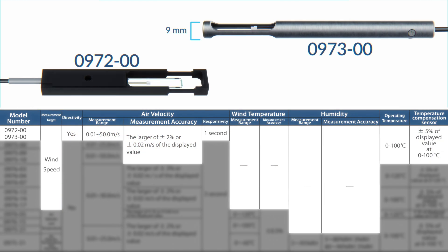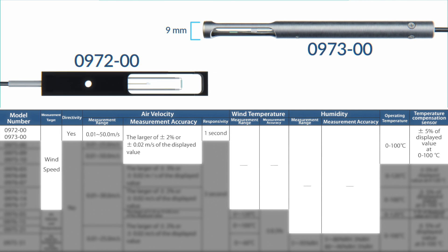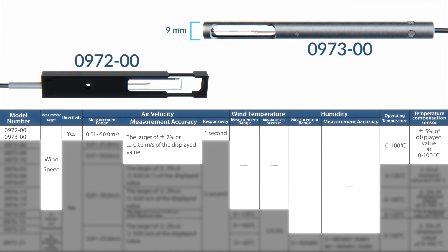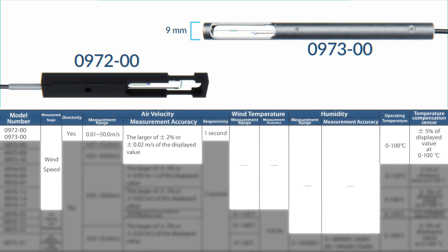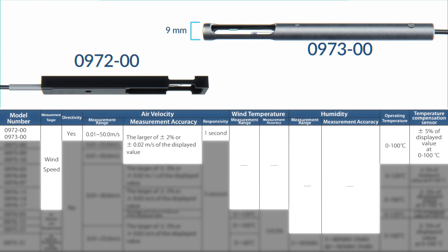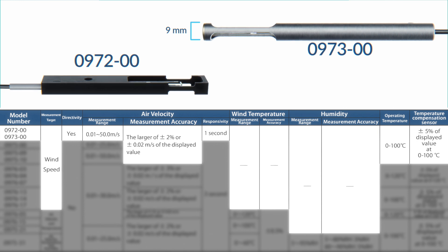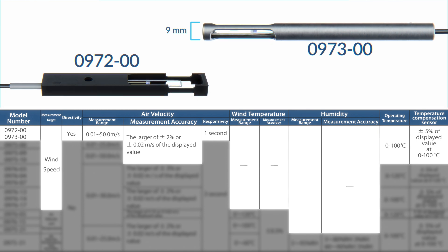Models 0972-00 and 0973-00 are unidirectional probes that measure air velocity within a range of 0.01 to 50.0 meters per second. They're accurate to the larger of plus/minus 2% or plus/minus 0.02 meters per second of the displayed value, processed every second, and operate at temperatures from 0 to 100°C. The 0972-00 has a flat profile for easy mounting using a fixture, and the 0973-00 has a cylindrical form with a diameter of 9 millimeters for holding by hand or inserting through a round hole.